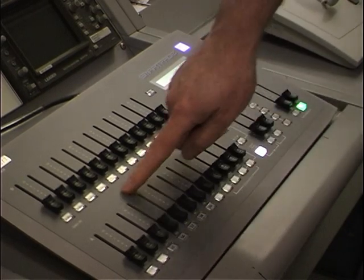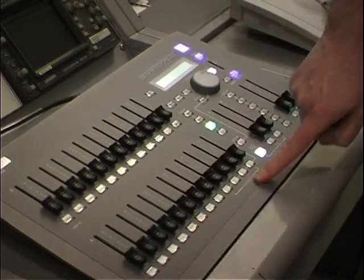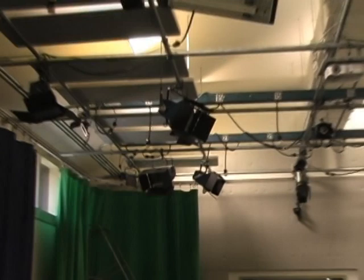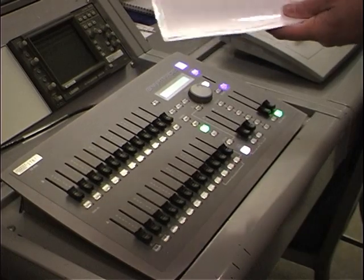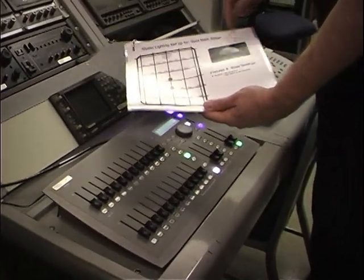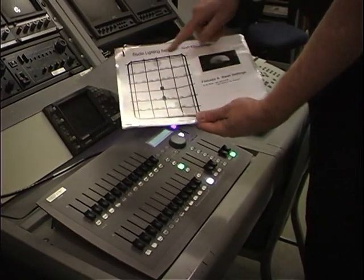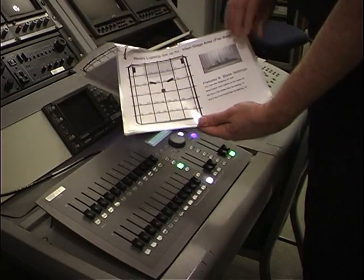Each number — 1 through 12 and 13 through 24 — represents a light or an outlet out in the studio. In this studio, we've already pre-done a lighting package preset. We can tell you what the scene looks like, what lights are used, and what numbers and settings you need to turn them on. This makes it easier for you.